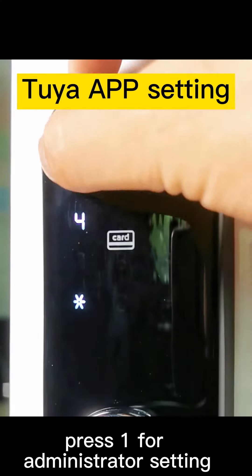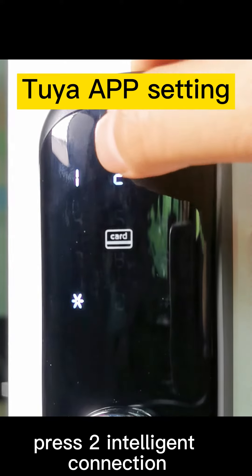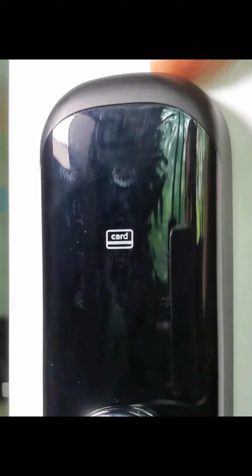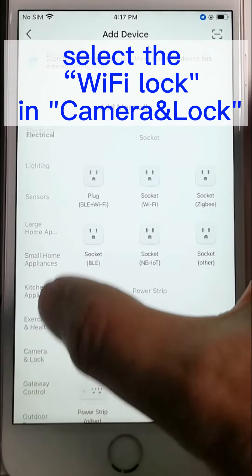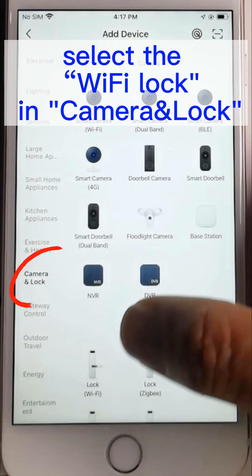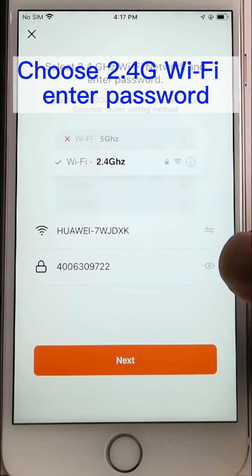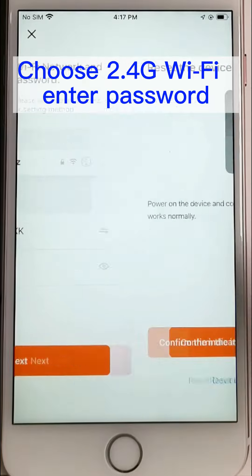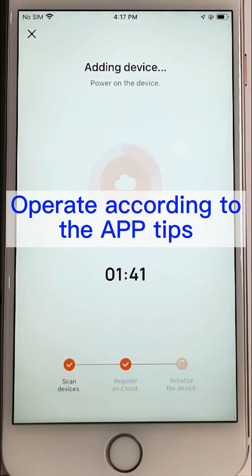Press 1 for administrator setting. Press 3 for networking settings. Press 2 for intelligence connections. Successful.